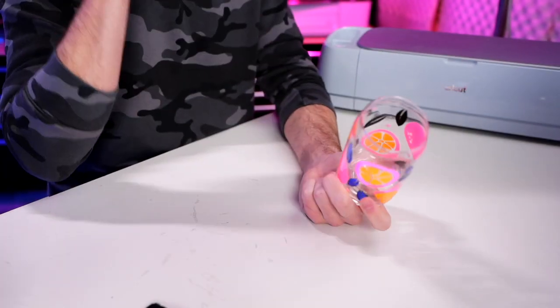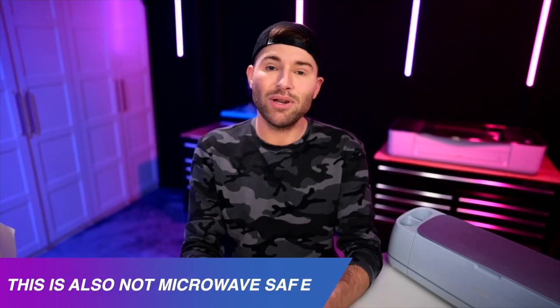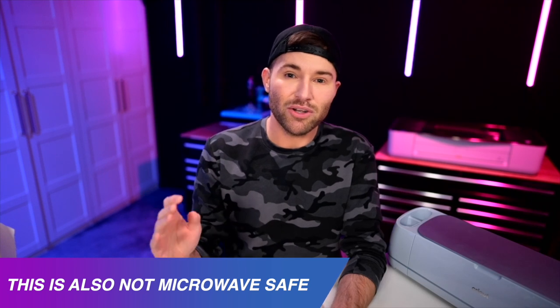As far as aftercare instructions: you want to give this at least 48 to 72 hours after applying the permanent vinyl for it to properly cure and adhere to the cup. Don't mess with it too much — don't be drinking out of it or anything like that. For washing, stay away from putting this in the dishwasher. If you absolutely must, put it on the top rack and don't use the heated dry. For hand washing, don't let it soak in the sink. Just do a quick hand wash. Do that and this will last years and years to come, I promise.